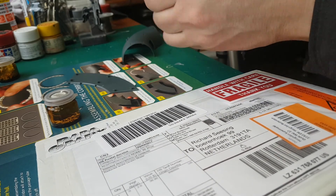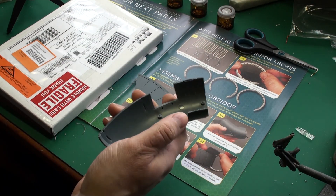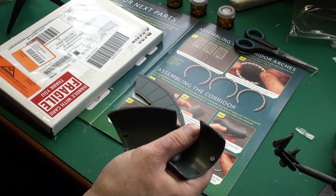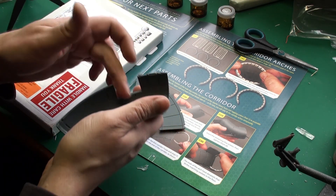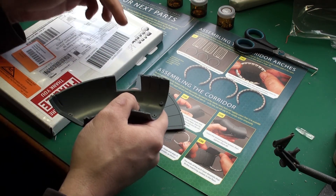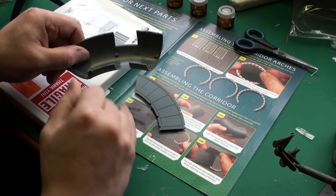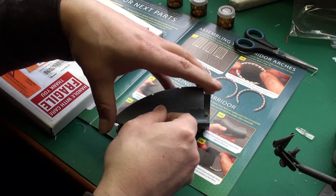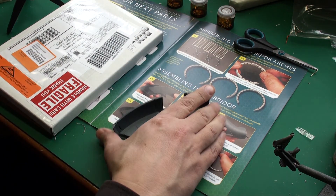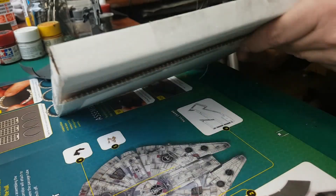All my screws are now secured in jars so I can't lose them. The floor and bottom section of one of the corridors — I believe this section is going to lead to the cockpit access, and this one is going to the turrets. This floor is going to go in here, but we're not going to do that just yet.